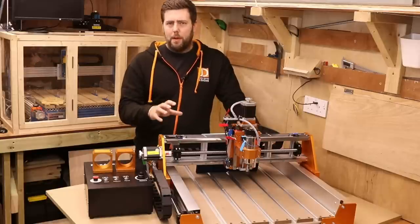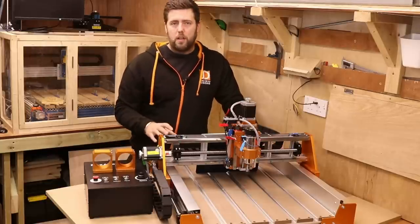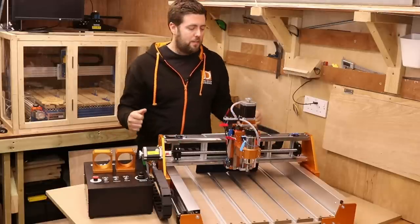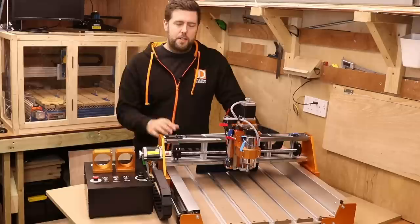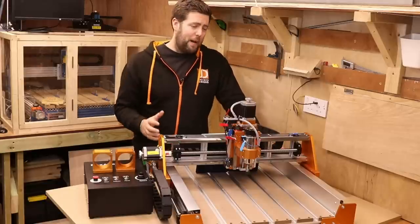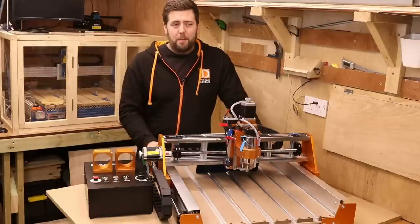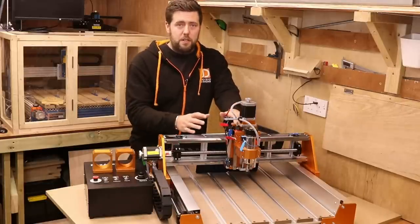Fox Alien openly say the standard offline controllers they're selling at the moment do not work with this machine — if you want one you will need to contact them. But it's probably just shipping issues and by the time this video goes out, they may have an official offline controller available. Coming back to the spindle itself: when Fox Alien first advertised this machine I thought linear rails — great, huge upgrade; ball screws — even better, just making this machine really solid. And then I saw it came with a 400 watt spindle and I was a bit like, it's a bit underpowered for the strength of this machine.